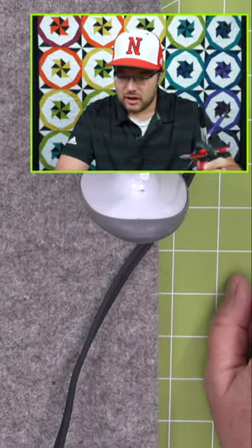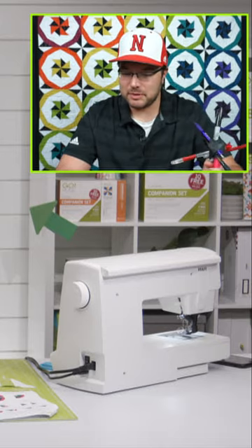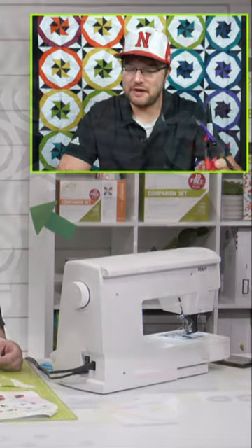I had a quick question here for you from Karen Anne. How many times can you rip out a seam and reuse it before you would need to just replace the fabric?